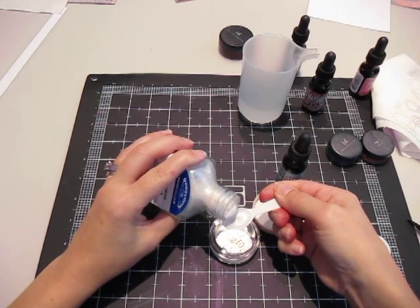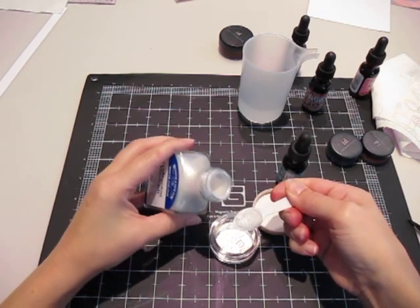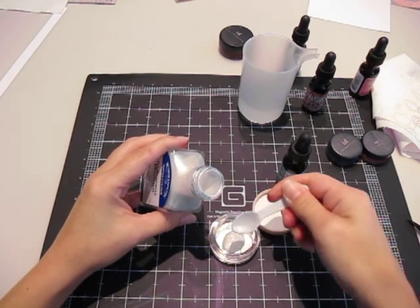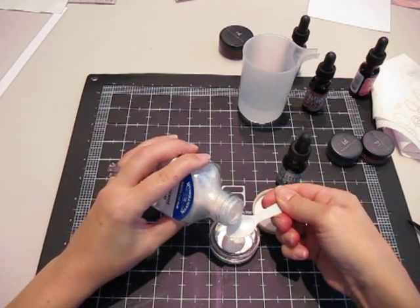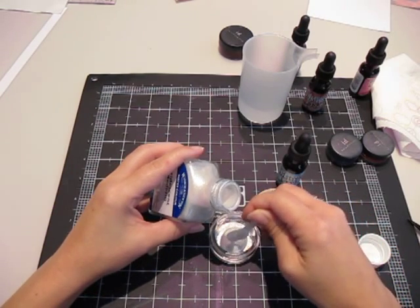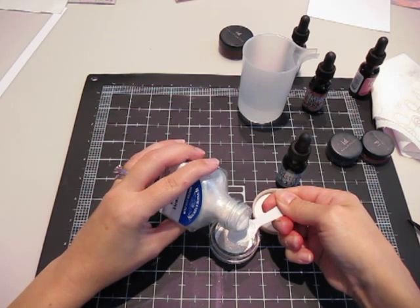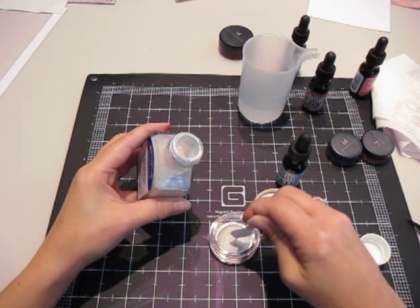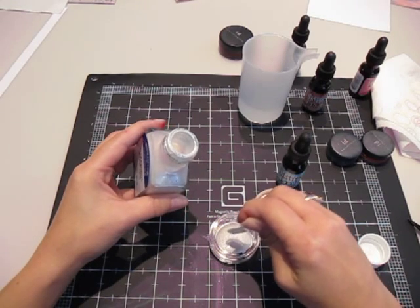So I'm using this little tiny spoon that I took from the mall when we got our little gelato samples the other day. I swear I'm going to be one of those old ladies that has all those sweet and lows in my purse, because I take everything and save everything and use everything.